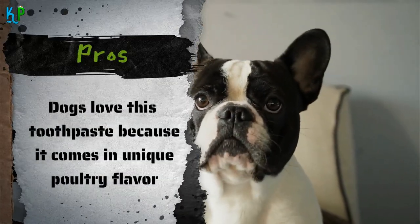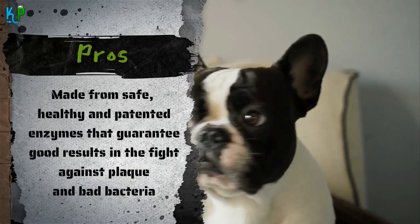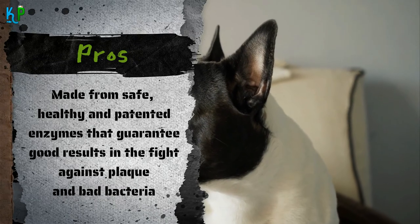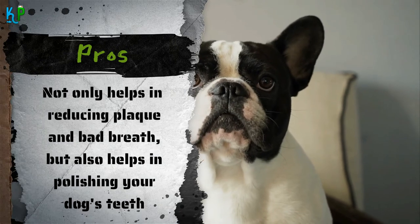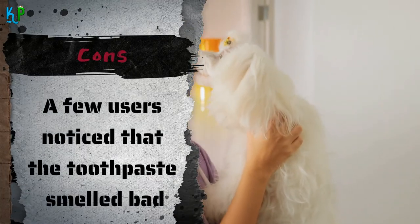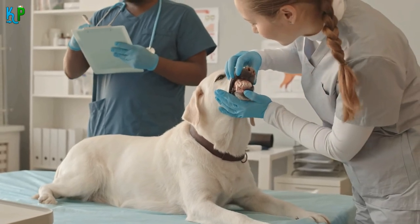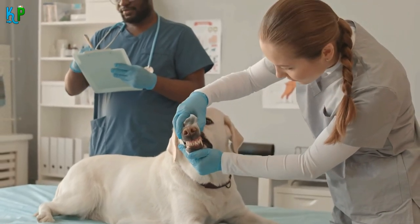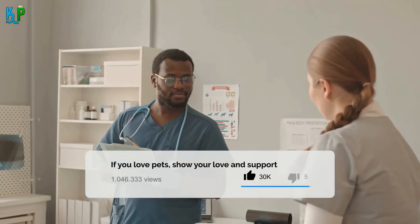Pros: Dogs love this toothpaste because it comes in a unique poultry flavor. Made from safe, healthy, and patented enzymes that guarantee good results in the fight against plaque and bad bacteria. Not only helps in reducing plaque and bad breath, but also helps in polishing your dog's teeth. Cons: A few users noticed that the toothpaste smelled bad, especially those who purchased the toothpaste tube recently. This toothpaste from Petrodex is definitely one of the best dog plaque remover solutions available in the market today. However, we recommend you buy this toothpaste from reputed stores only, as there is a risk of buying damaged or spoilt products from unauthorized sites.